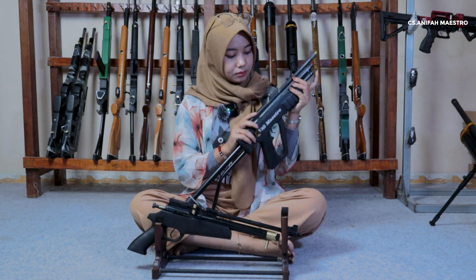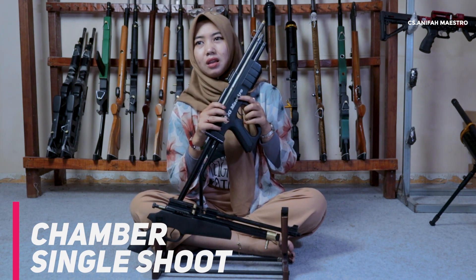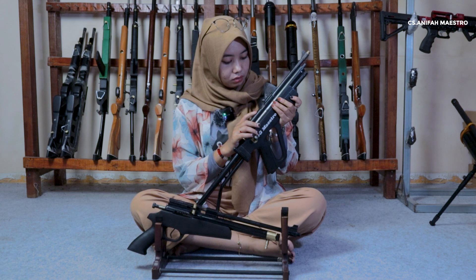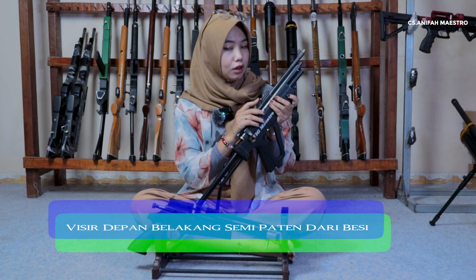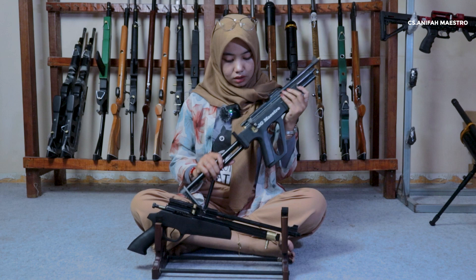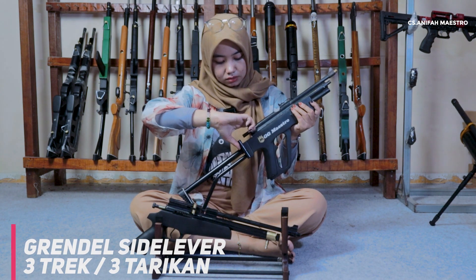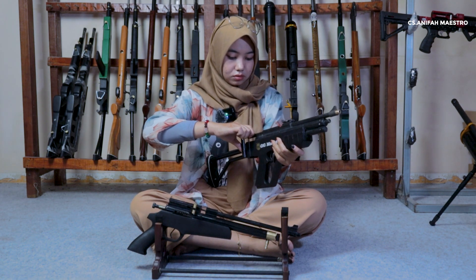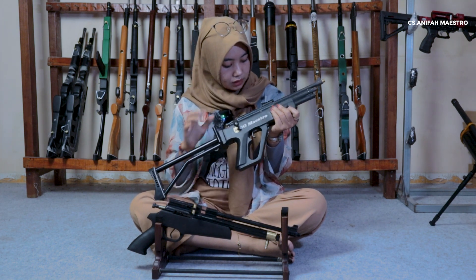Terus kita lanjut ke chambernya. Jadi chambernya dari PCP double tabung ini belum support sama magazine ya. Tapi dari pecinta senapan angin ada beberapa yang lebih suka single shot ya. Lanjut kita ke grendel. Untuk grendelnya dia bisa di tiga posisi ya. Tadi udah aku coba: satu, dua, tiga. Udah ya untuk spesifikasi bagian boltnya.